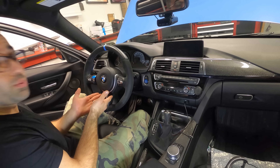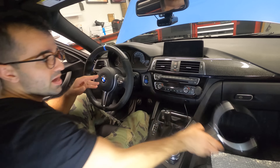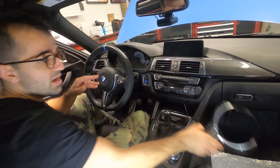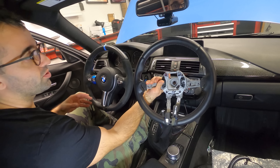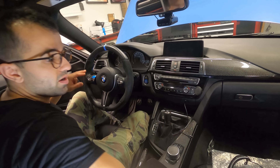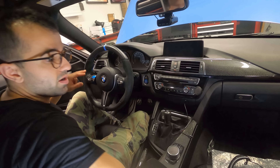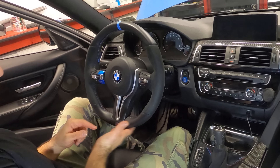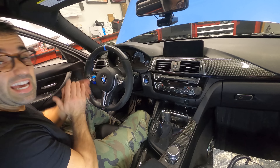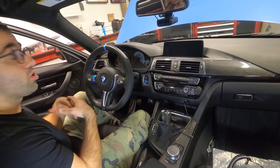...upgrading that steering wheel trim to this beautiful carbon fiber one, but I'm also replacing my steering wheel and going back to the original steering wheel that the car came with. This is all leather and it's heated, whereas this is the M Performance version 2 steering wheel — leather and Alcantara, with a flatness at the bottom, a 12 o'clock strip, and it is not heated.